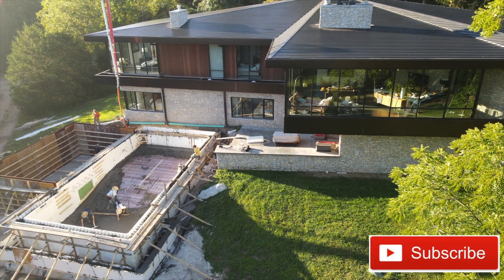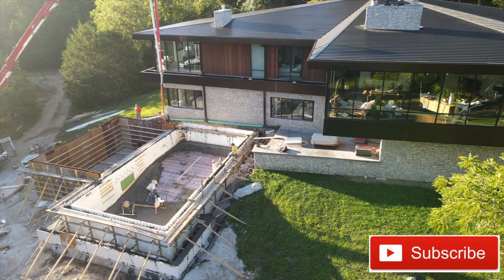Hey guys, I've got a really cool ICF pool and architectural concrete pour coming to you today. It's 5 a.m. at the Shaw job — we're going to pour about 85 yards here starting in about 30 minutes. I can hear the pump truck rolling up the hill. I keep showing you guys how to build ICF pools, and at times I'll show you the real simple ones you can DIY, and other times I'll show you really crazy complex ones.